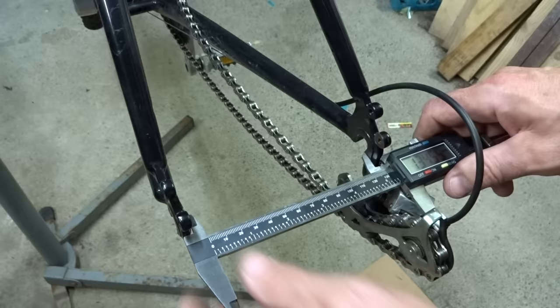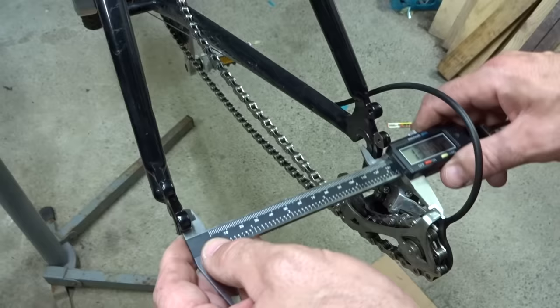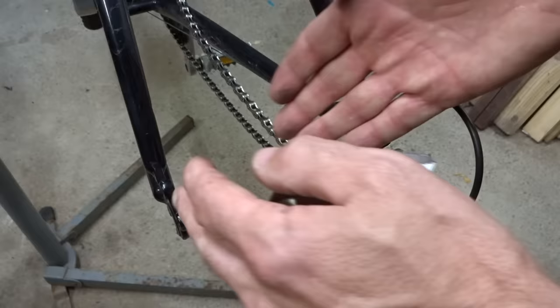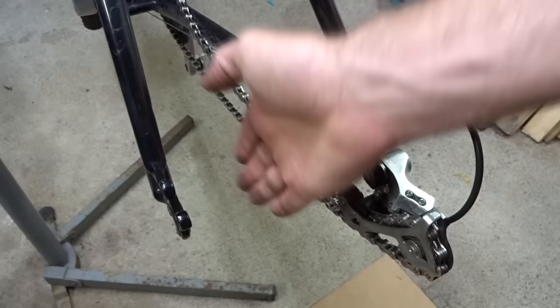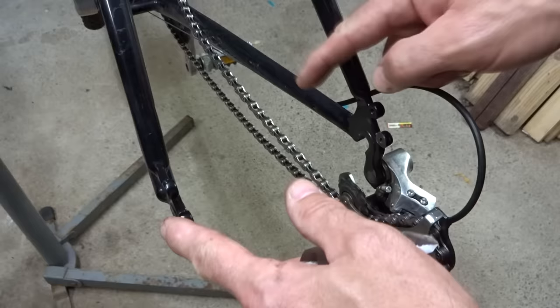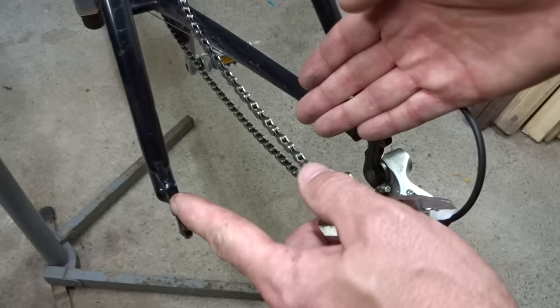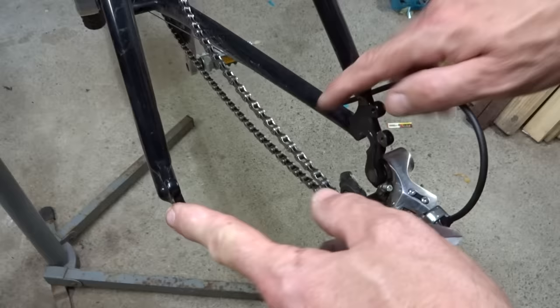I lucked out here — this hub spacing is already 135 millimeters so this frame must be slightly newer and I don't have to deal with it. But on older frames where the spacing is 130 millimeters, if it's a steel frame you can do something called cold setting, where you expand the rear triangle out to 135 millimeters so the wheel will fit. I have a video on that — I'll include a link in the description. If it's an aluminum frame you don't want to do cold setting. Generally most aluminum frames are going to be newer and probably already spaced to 135 millimeters, so you're probably not going to have an issue.